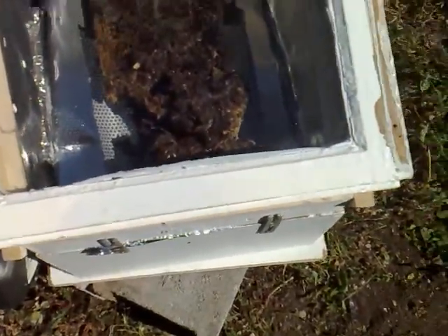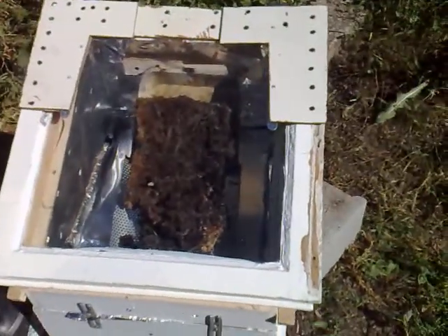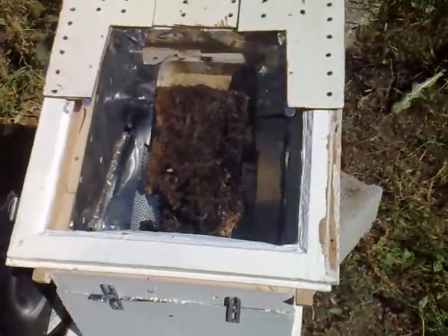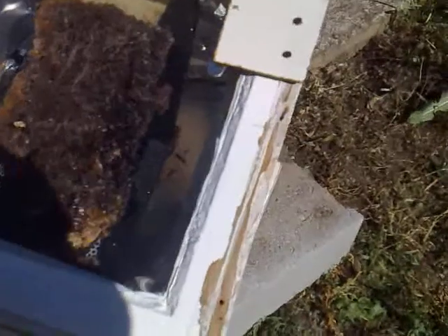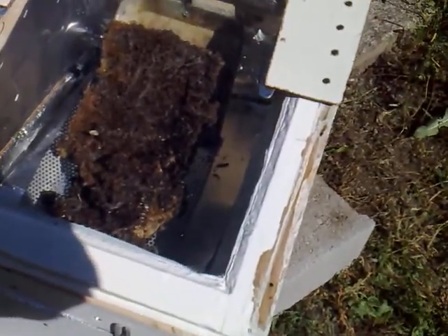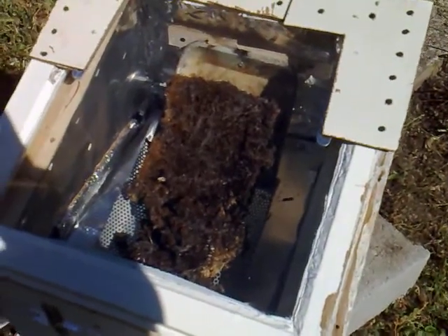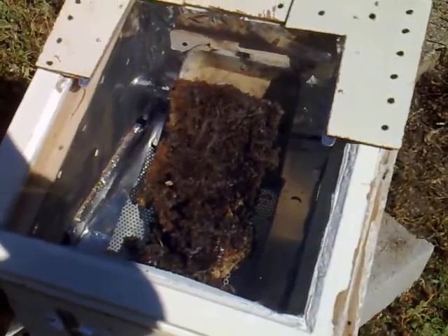We should get the wax to melt and go down. We'll have to clean it up this time because we've got larvae, moth pupae, and all that sort of stuff coming out. So it'll have to go through another process yet again.